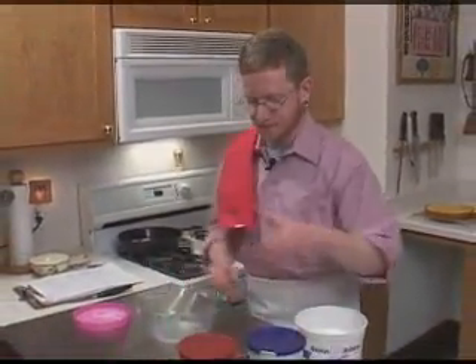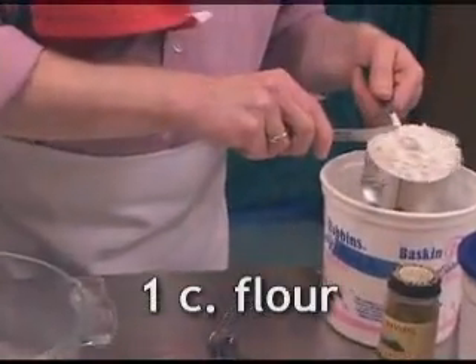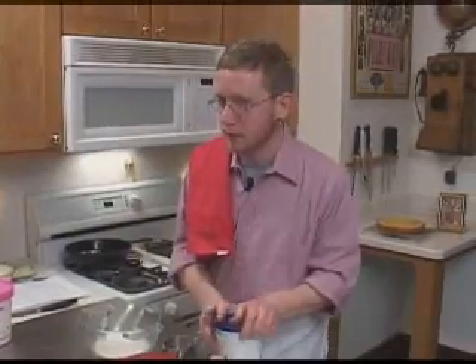Let's mix together our dry ingredients. Equal parts: flour, brown sugar, and toasted oats. There's a cup of flour and a cup of brown sugar.